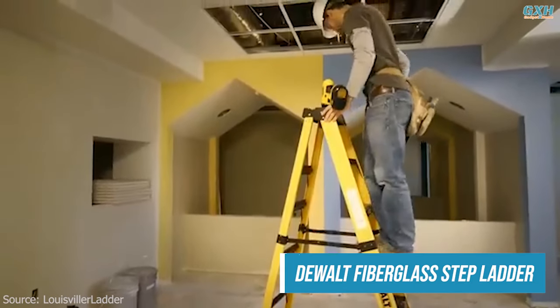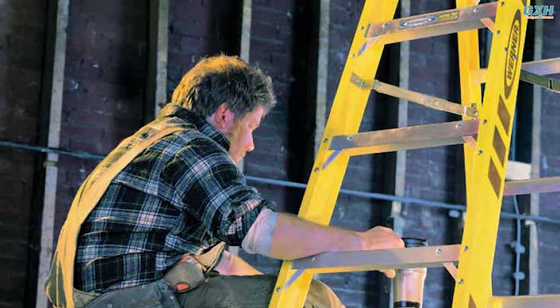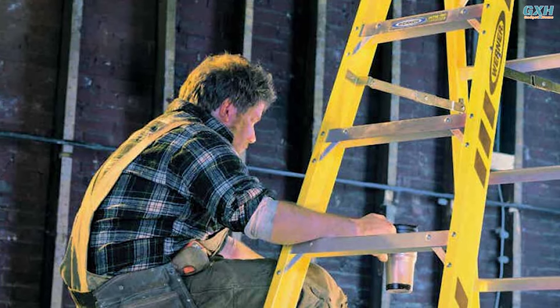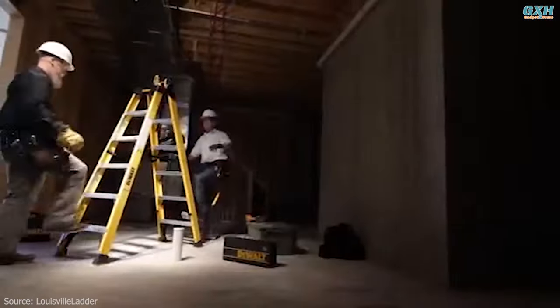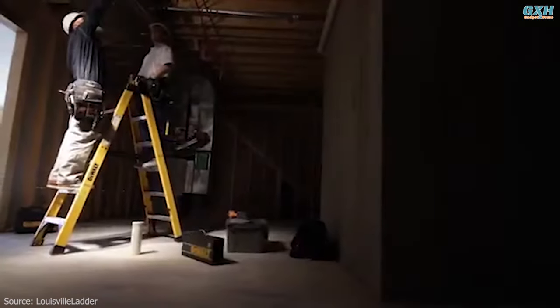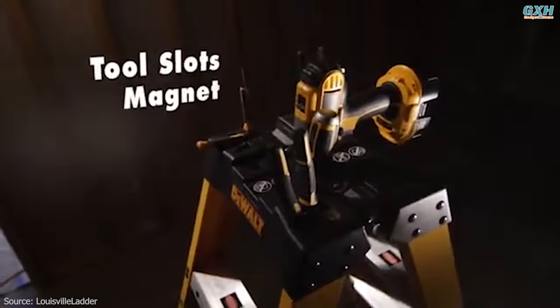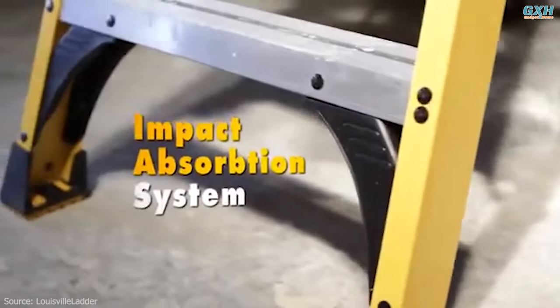Step ladders are versatile tools that find numerous applications in both residential and commercial settings. Their design, with multiple steps and a supportive frame, provides stability and ease of access. For jobs that require more support than usual, you'll want to pick a heavy-duty ladder like the 4-foot fiberglass stepladder from DeWalt. The extra-wide, double-riveted steps and large, sturdy base help prevent this stepladder from wobbling during use.